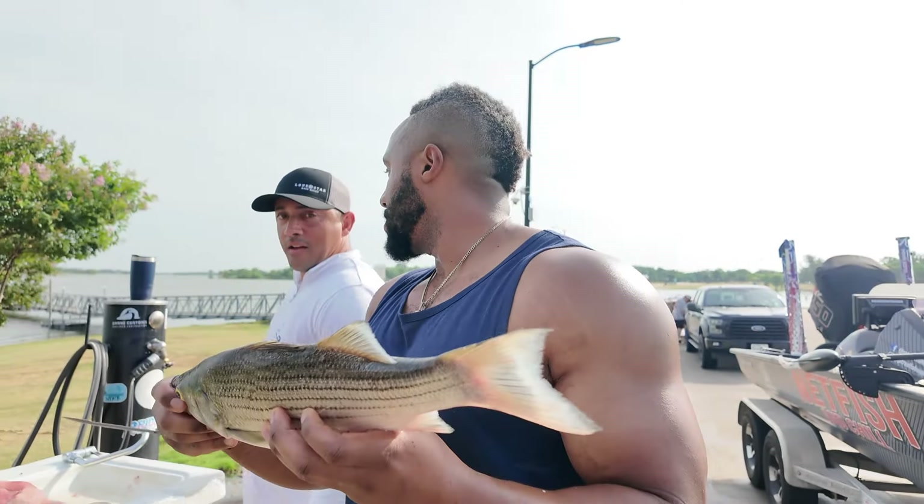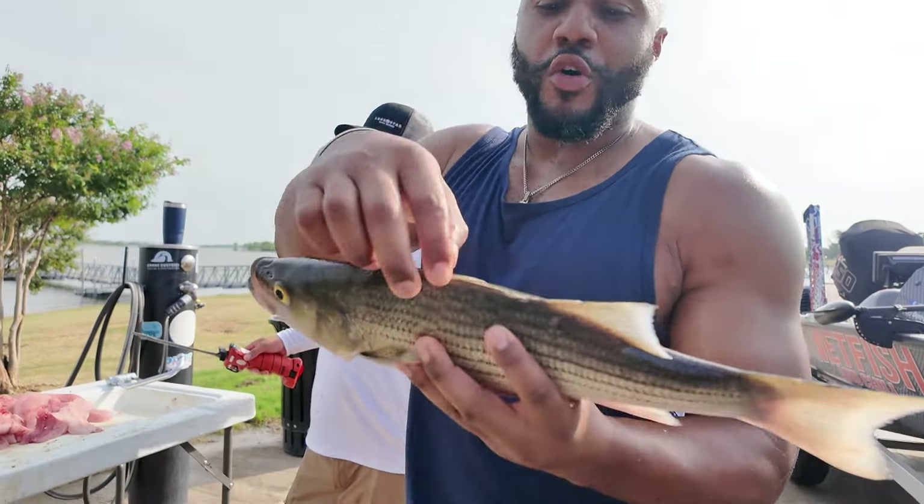Steve here with FitBullyTV. What kind of fish is this? Hybrids! He told me that 30 times.